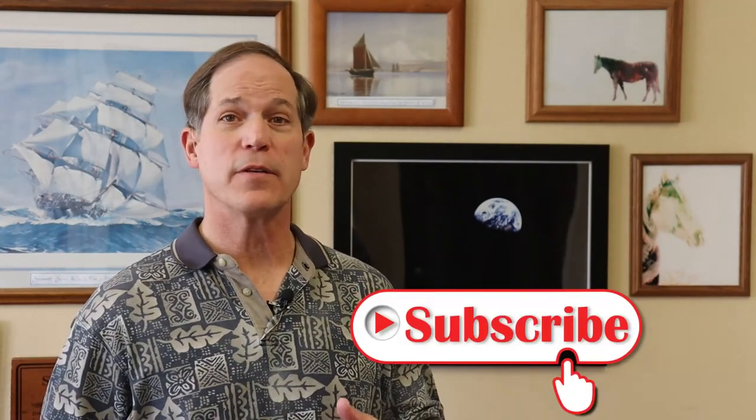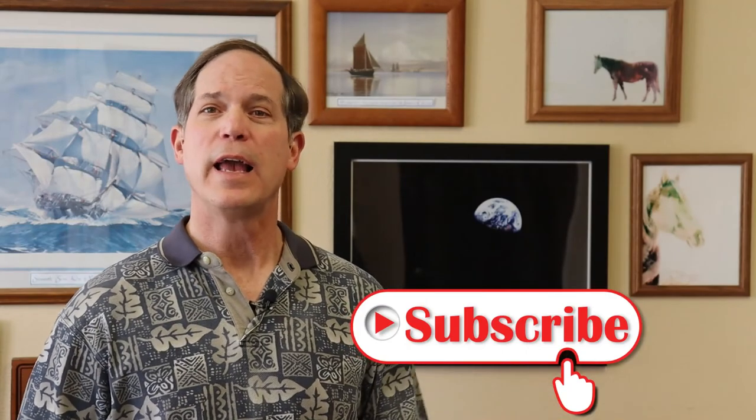Thanks again for tuning in to The Pen Man. I really appreciate your watching, and I hope these have been a help to you. If so, please subscribe to the channel, like the video, and feel free to submit any comments. I encourage you to check out a couple of other videos here that might be helpful as well. Thanks a lot and have a great day.